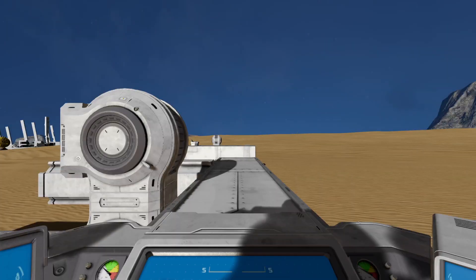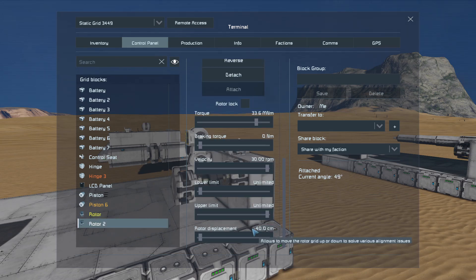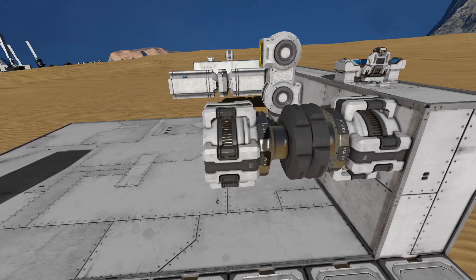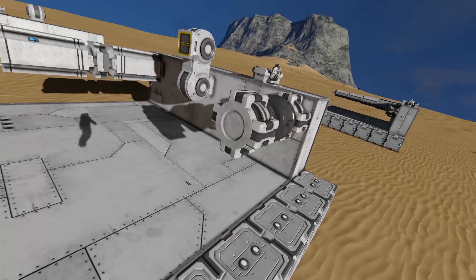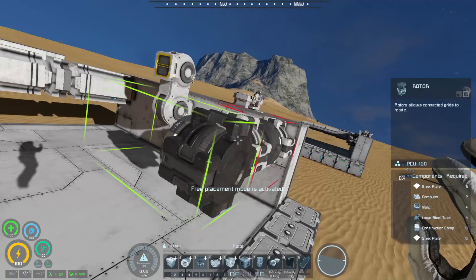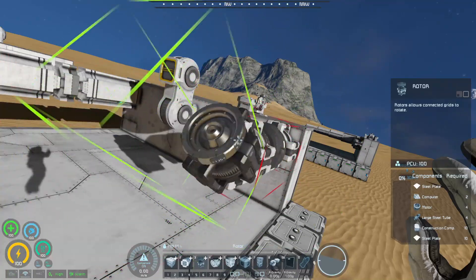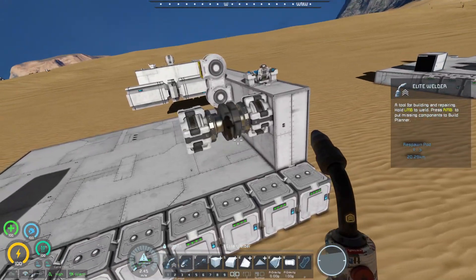Otherwise, if you had the rotors spin the same direction — right now they're spinning in opposite directions — if you spin them the same direction you get this kind of effect, which is kind of doubling the speed of one rotor to the other. It's nearly the same as adding your rotors together from bottom to head, so it's a similar aspect to double the speed, just giving a different look.